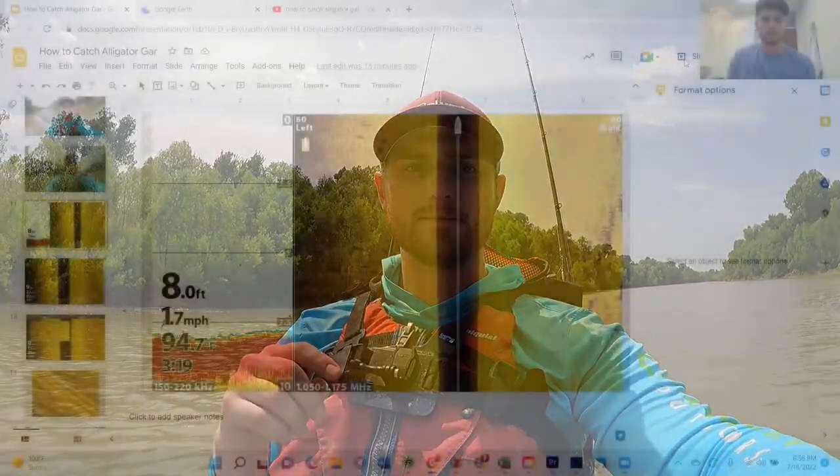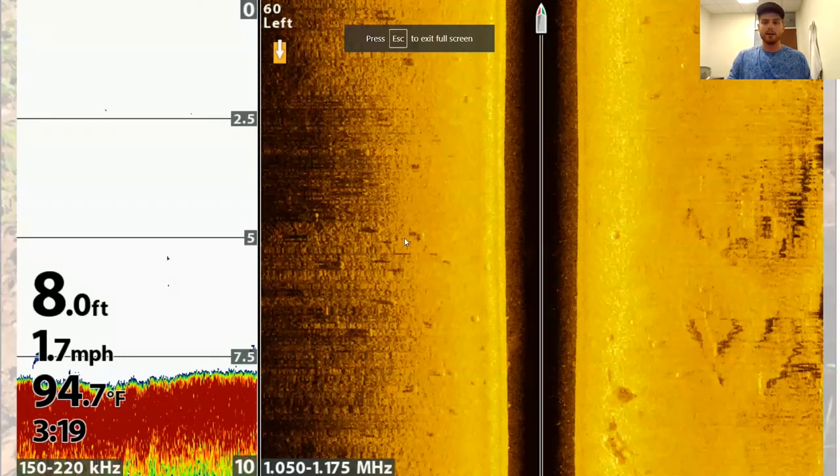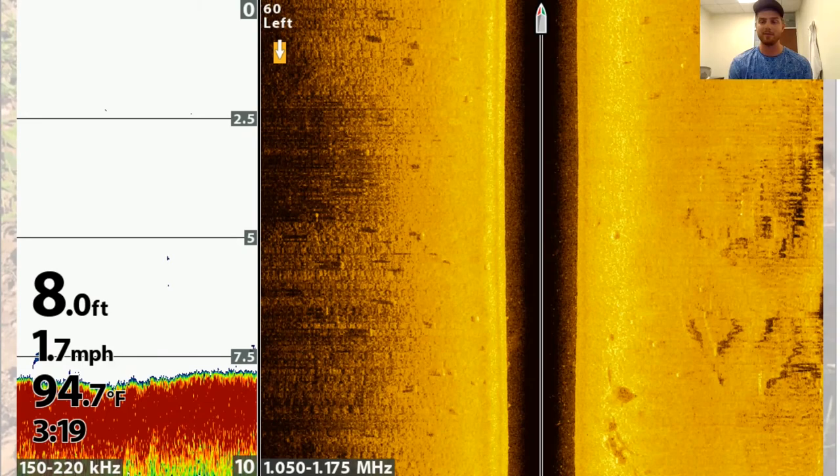I made it to my spot. In that montage, you saw me stop and take a few screenshots. I'll show you what those look like as we go through — I marked some fish as we went down, some things that were fish and some that weren't, to show the different scenarios. If you're fortunate enough to have side imaging on your kayak like I do, it's an awesome tool to find these fish. A lot of people have it on their boat too. A lot of these rivers are big enough for a boat, so it's a great opportunity to use side imaging to get oriented with what these rivers look like.